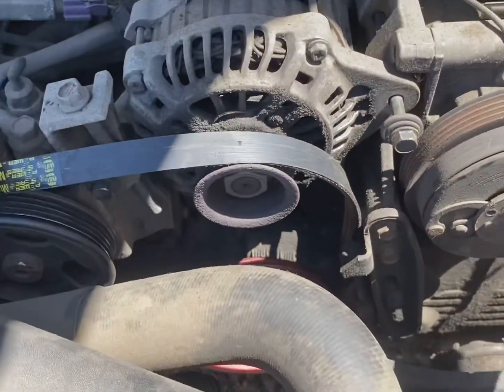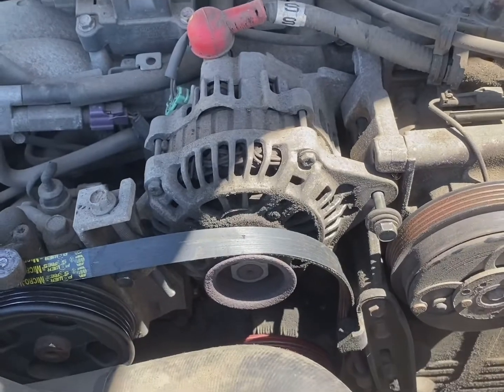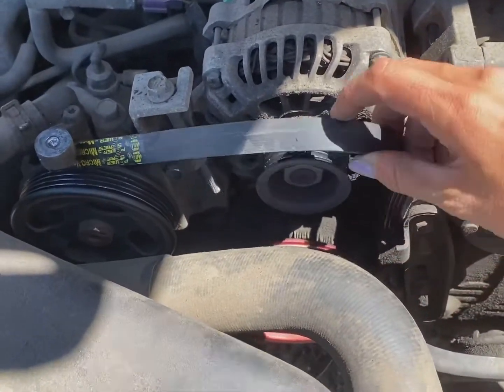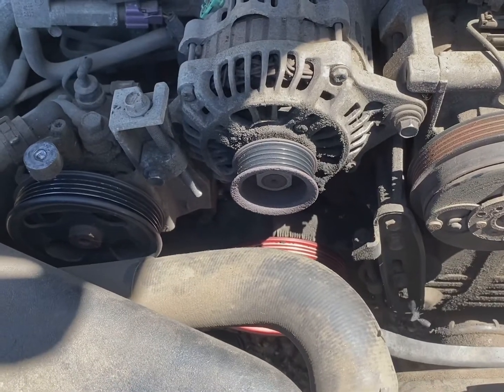I don't have the belt that goes here to my AC compressor — the compressor was bad and I wasn't ready to replace it, so I took that belt off. This belt here is what broke and caused me the headache this morning, so we're gonna replace that.